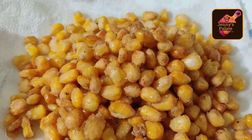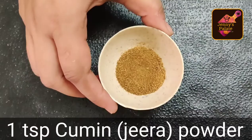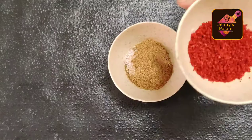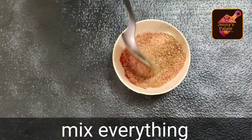Now we will prepare a spice mix to add to it. To make the spice mix, we will add 1 teaspoon of jeera powder, 1 teaspoon of kala namak (pink salt), 1 teaspoon of salt, 1 teaspoon of chaat masala, and 1 teaspoon of red chili powder. Mix everything properly. Our spice mix is ready.